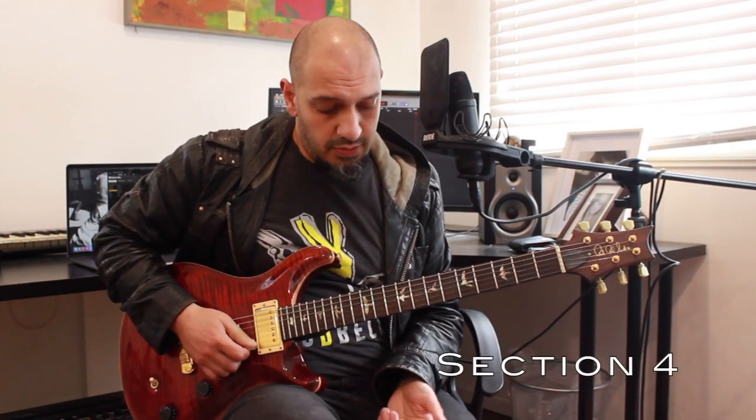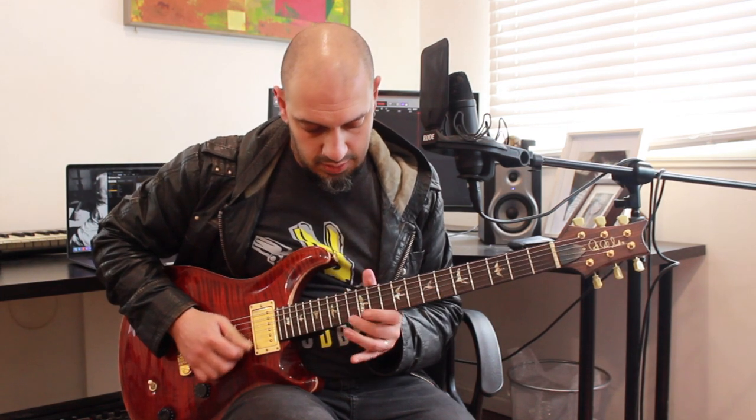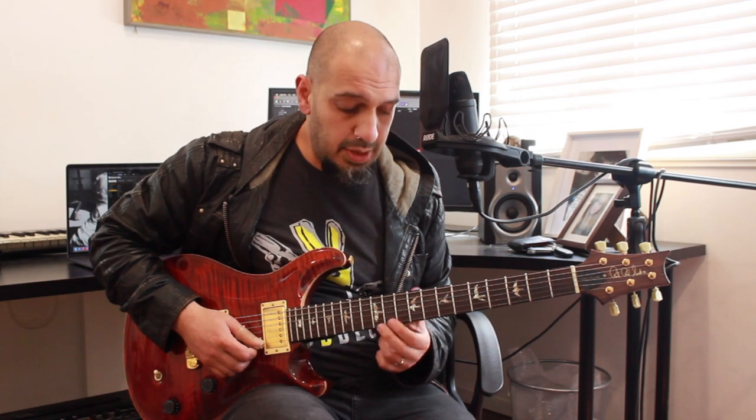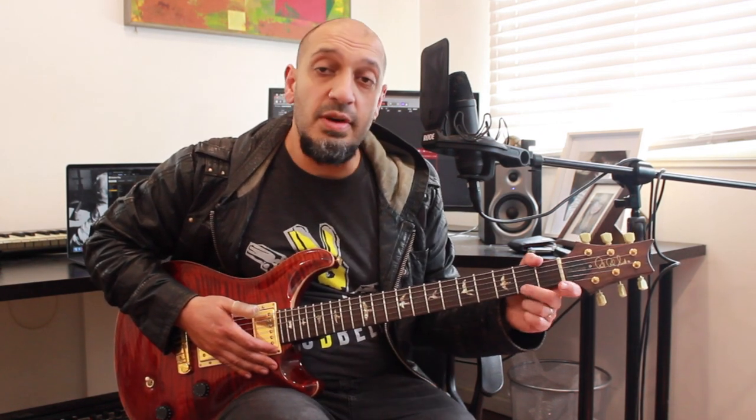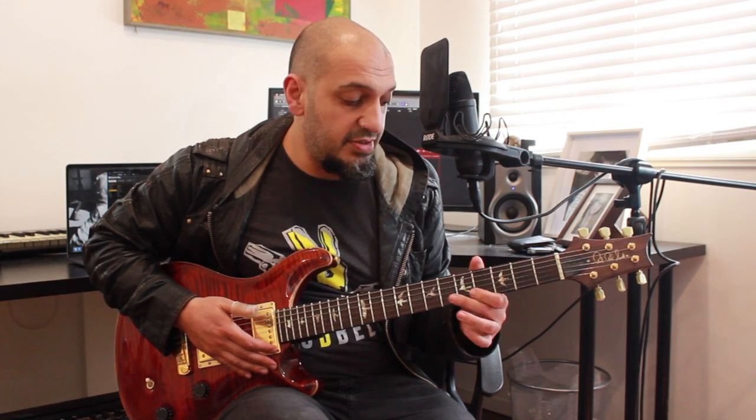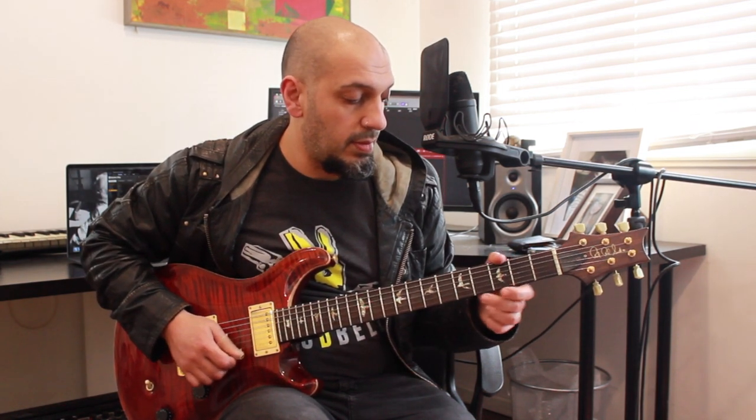All right guys, last section — this is going to start off with a very similar chromatic idea that we saw in section three. But we're going to be starting from 12, 11, so I go 12, 11 with the double open note, and I take that all the way to 2, 1 with double open — basically just going all the way up the neck until I run out of notes. Then as soon as I run out of notes with 2, 1, open, I go 3, 2 double open and start working my way up till eventually I end on 7, 6, open, open. So if we put that whole idea together from the start of section four, we're going from 12 down to 2, 1 and then eventually ending on 7, 6.